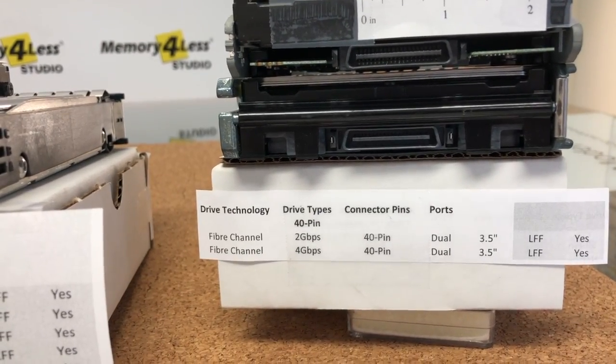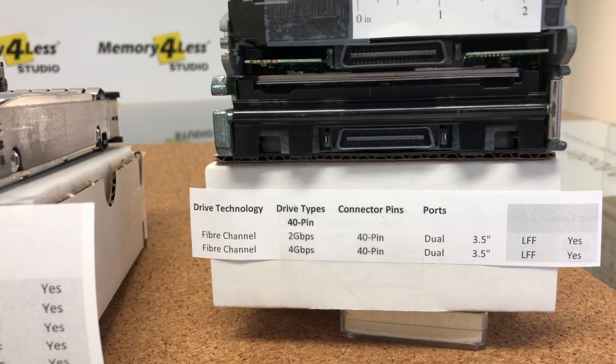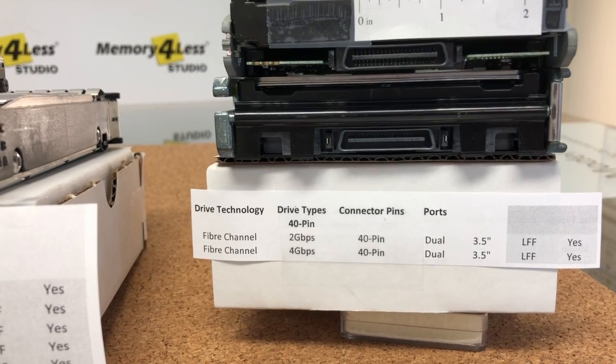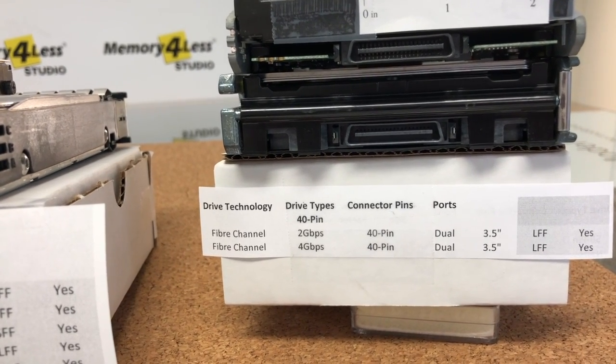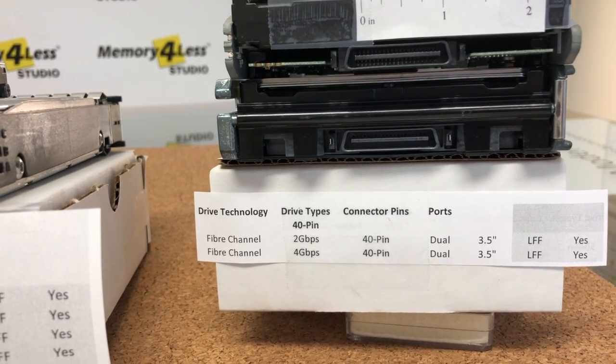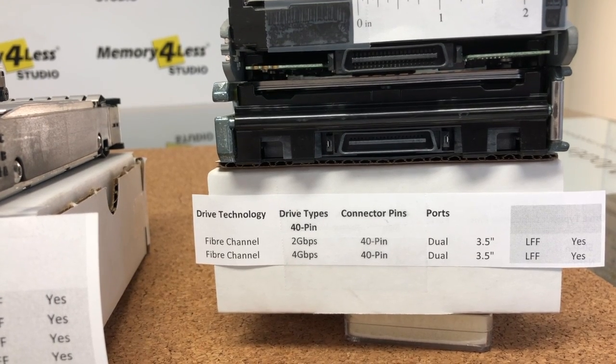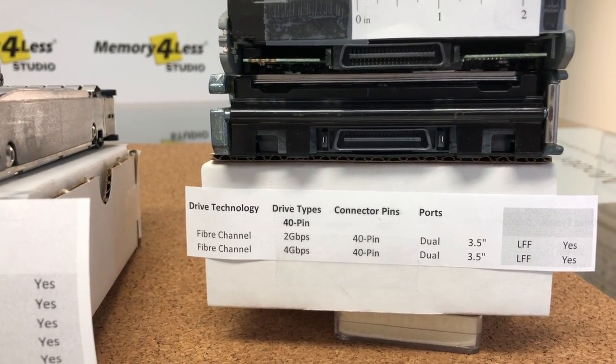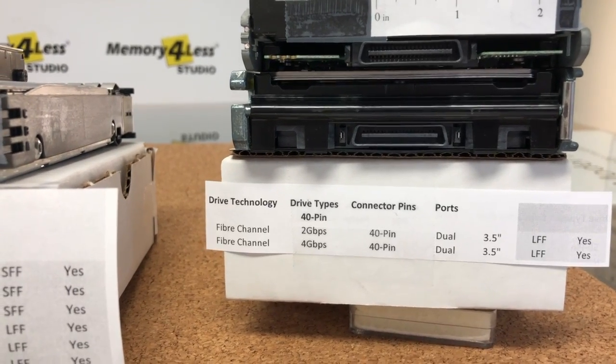My notes under each of the drives show the different technology drive types within each connector group. I hope this information will help you in your buying, selecting, and comparing drives. If you like this video, please hit the like button and support this channel by subscribing. Thank you for watching.